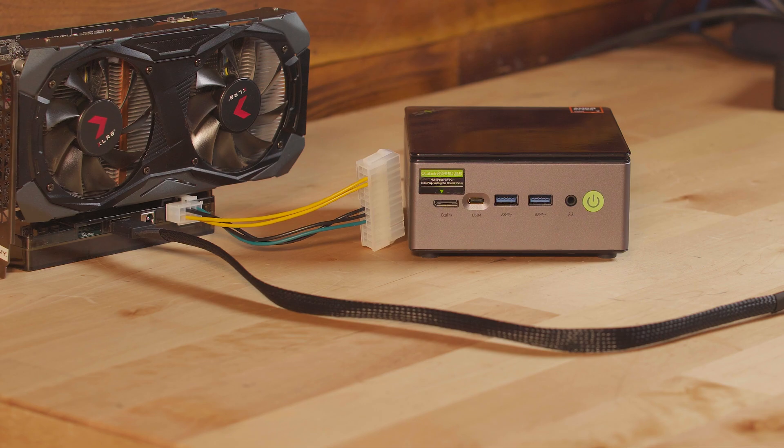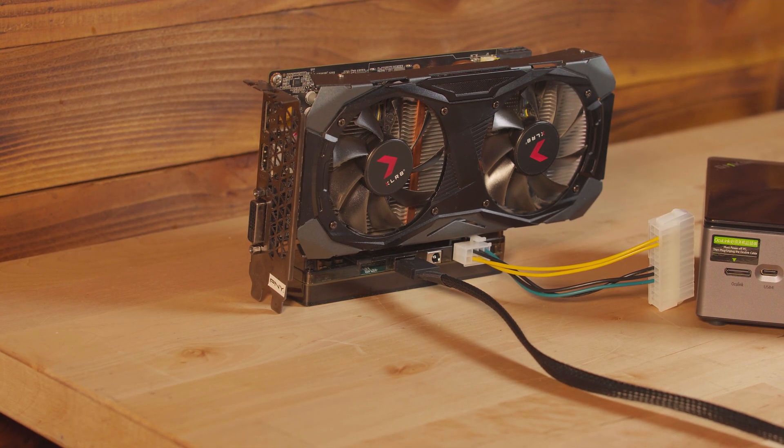Another GPU I'd really consider picking up is the RX 5700 XT — it's an absolute great performer for the price and is still getting driver updates from AMD, though RDNA 1 isn't aging quite as gracefully as I'd hoped. Still, it was a fantastic card in its time. Keep in mind you realistically won't want to put anything bigger than an RTX 4060 in here anyway, so it makes far more sense to look toward cheaper GPUs — at the end of the day, they'll still be better than pretty much any iGPU on the market right now.